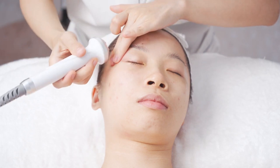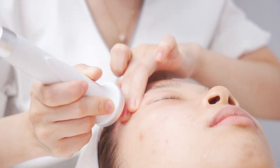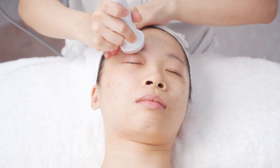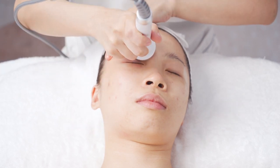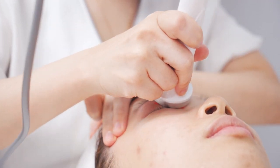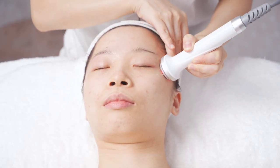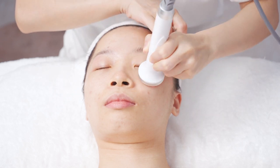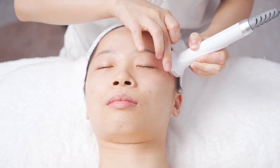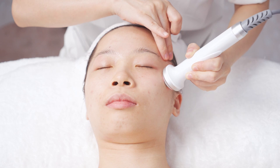Combine with the hand and lift from the inner corner of the eye along the lower eyelid to the temple, operate for 3 times. Then lift from the inner corner of the eye along the brow bone to the end of the brow, operate for 3 times. Do the same to the other side.